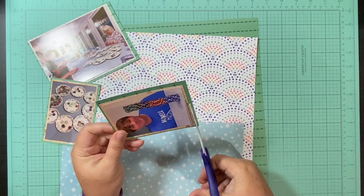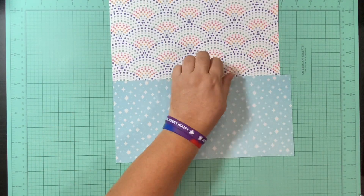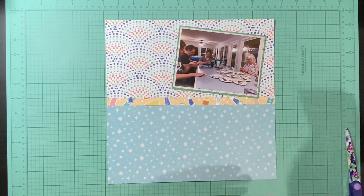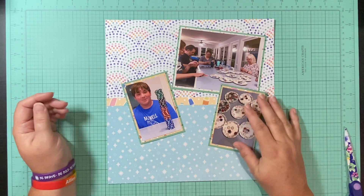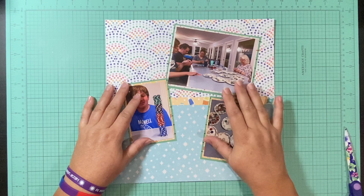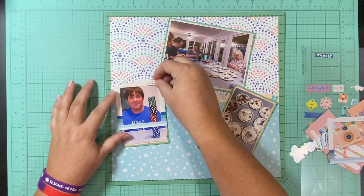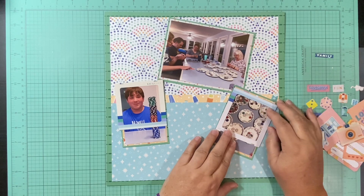Since I only had one sheet of the green paper, I went ahead and gutted it — if I had two I would have just used the other one. I've cut this paper down to about 11 and a quarter by 11 and a quarter, and I am going to mat it on the green paper. First I want to build on here: I put that little soda bottle strip down the middle and then I have this really busy paper in the background that I'm using since I gutted the background paper.